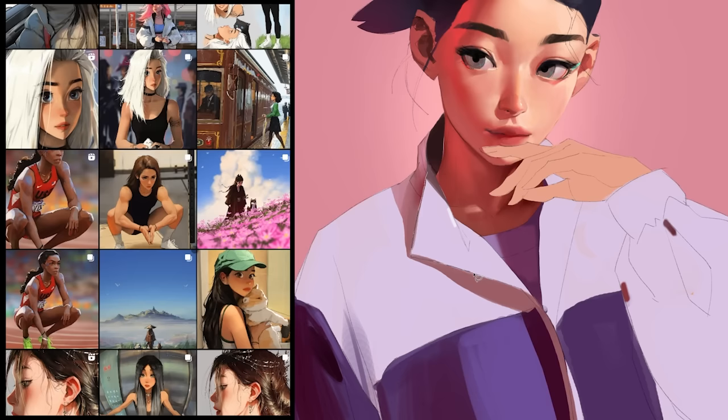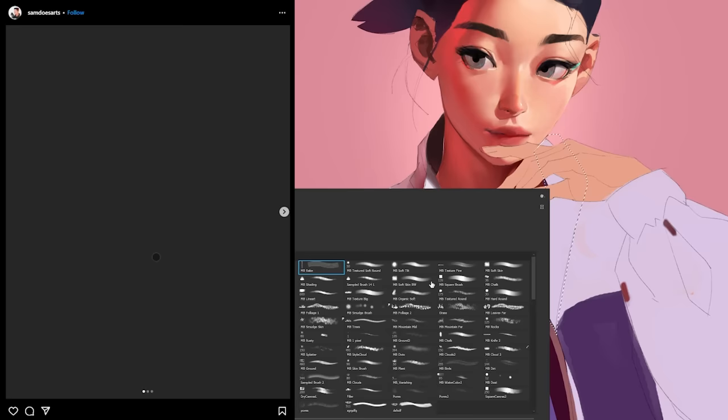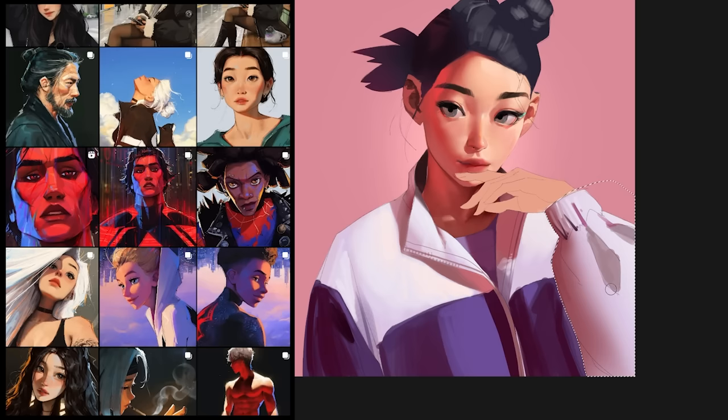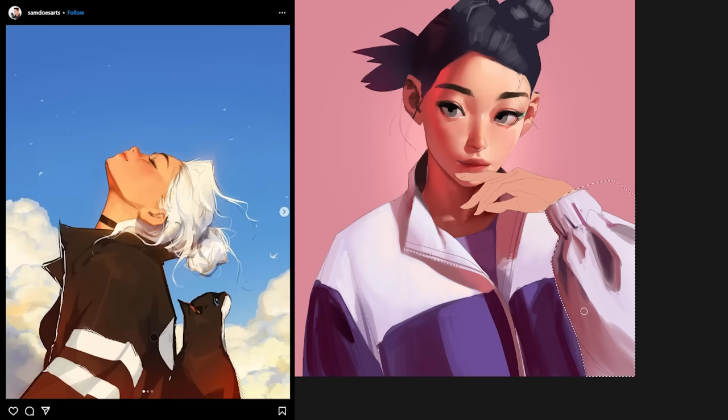Moving on to colors — he usually over-saturates the colors, going for very minimal shading and focusing mostly on the lighting rather than the shadows. It's kind of like cell shading in its simplicity, but with soft transitions. There's also a constant emphasis on bounce light in his paintings and an exaggerated terminator — the saturated transition between highlight and shadow — that's more visible than it would be in real life. His overall color palette is usually on the warmer side.